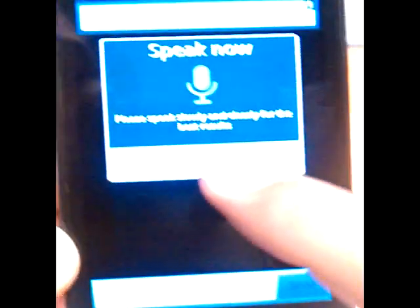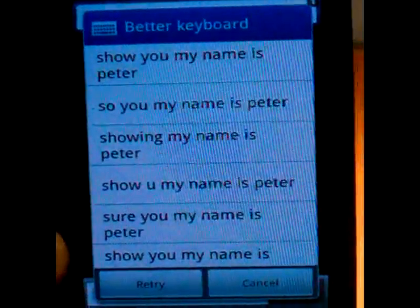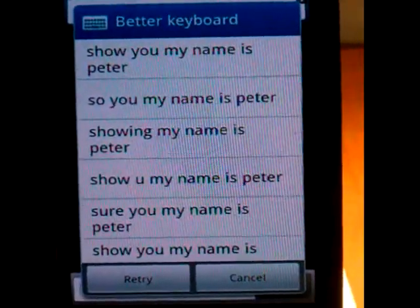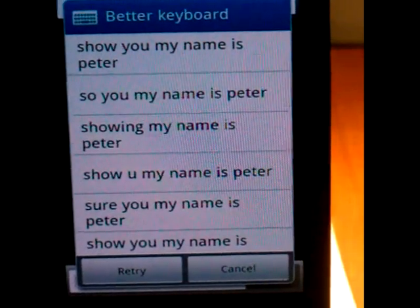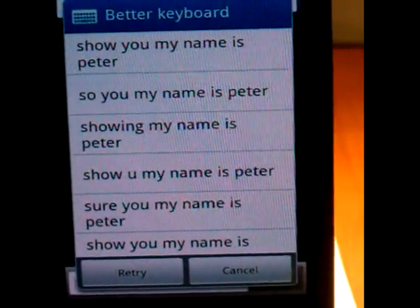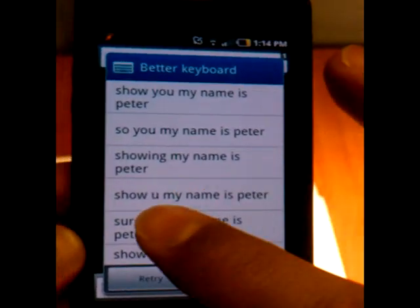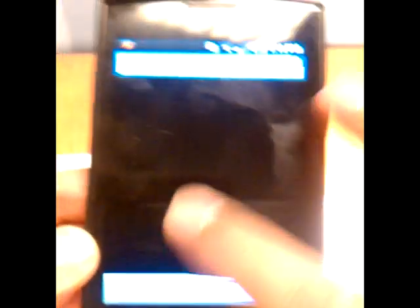My name is Peter. It caught the end of my other sentence and the start of this sentence. What's nice about Better Keyboard is it shows you all the variations of what you said, so it doesn't just automatically put the text in — you can actually see what else you can put in. There are scrolling features, you can retry, you can cancel. For this instance, we're going to cancel.